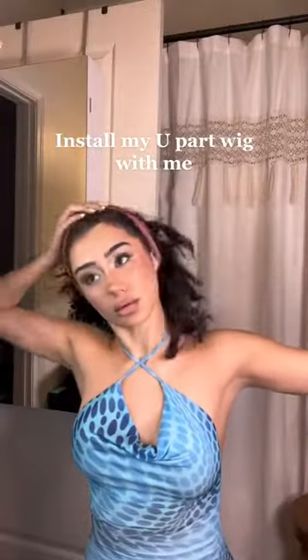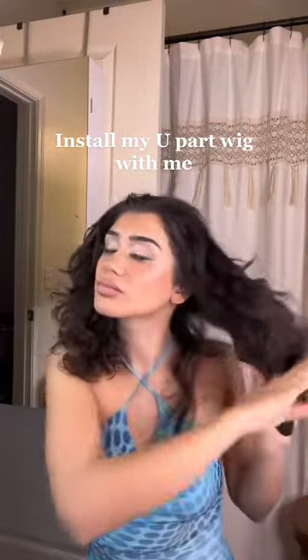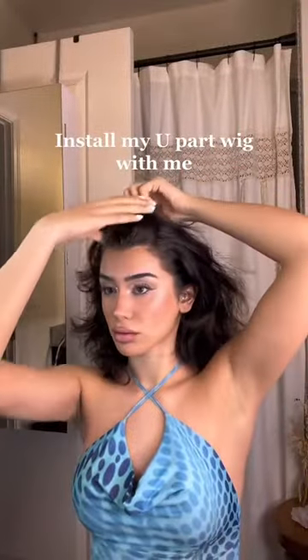I got carried away doing my makeup and my hair looks like this, and I gotta leave the house in 10 minutes. But it's okay because I got my U-part wig. So first I'm gonna brush my hair and section up the top in a U shape like that.